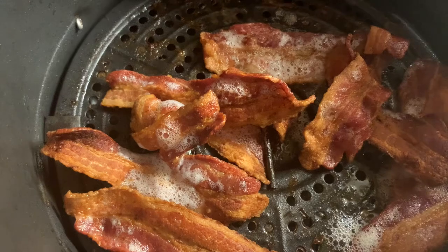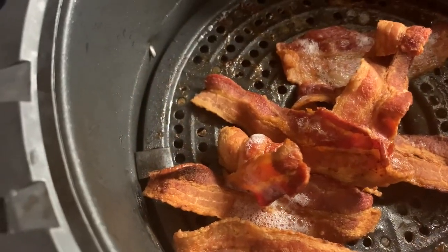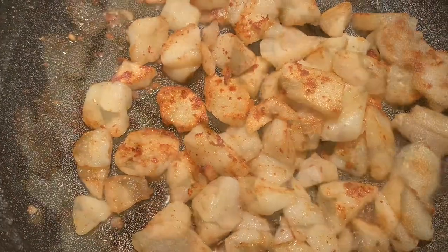Bacon is ready — we like it crispy, it took eight minutes. Potatoes are done.